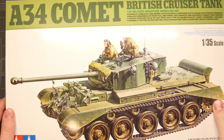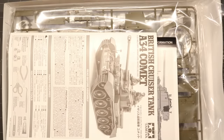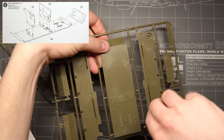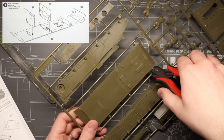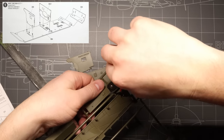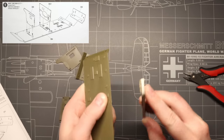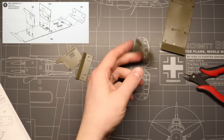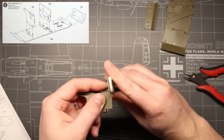Alright, so here's our kit. First things first, let's get the sprues out and start snipping. Tamiya has been moving away from the one-piece bathtub style lower hulls that we used to see on a lot of their classic kits, and we see that here with this Comet. Our first step is going to be the basic lower hull assembly. I'll have links in the description below for all the equipment we use today if you'd like to pick up any of this gear for yourself.